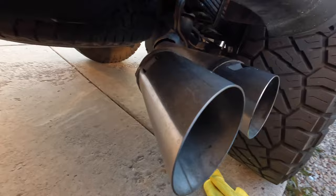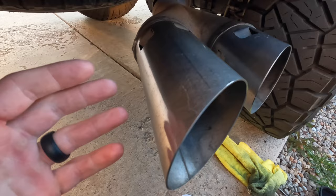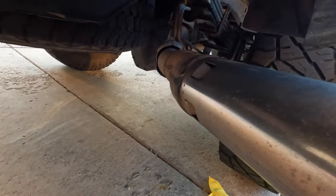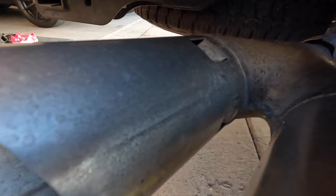We did our first pass — got it kind of shiny. The hardest part about doing this with raw steel tips instead of pre-polished ones is getting all the pitting off, all the residue from the welds and water spots. If you really want it to look good you need to get all that off. We're trying to do this fast and we can perfect it later, but that's what we're working with after the first pass.